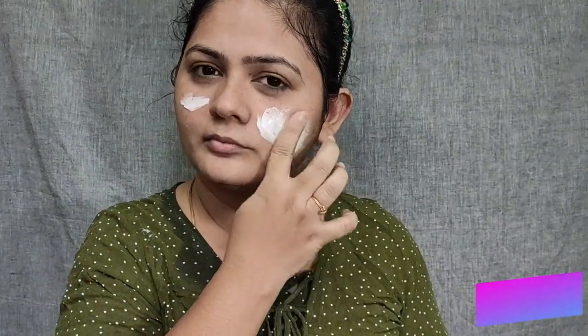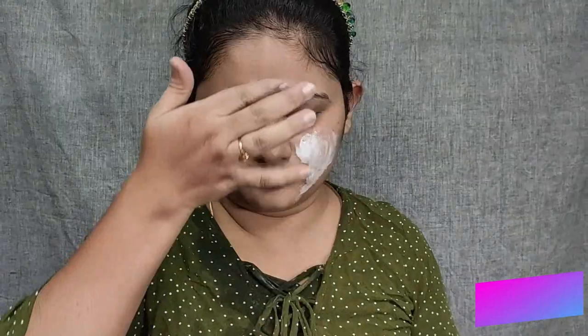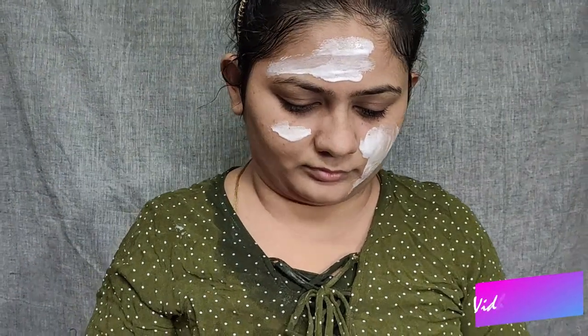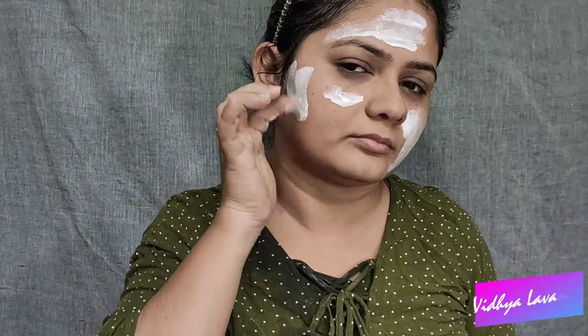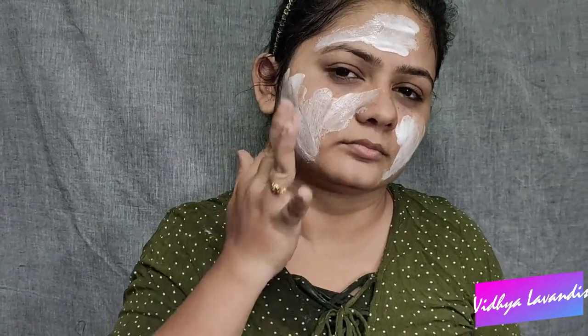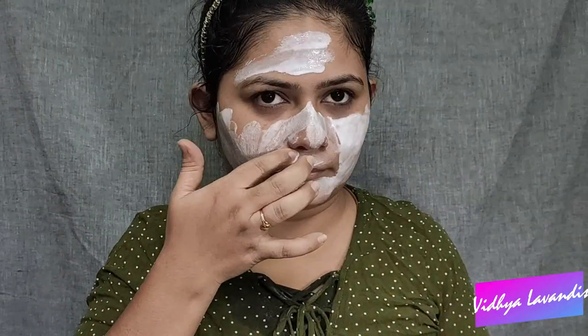The 5th step is the peel-off mask. In this package, you can use a generous amount. It has a nice smell. You can apply a thick layer on your face to peel off. This will treat your skin.